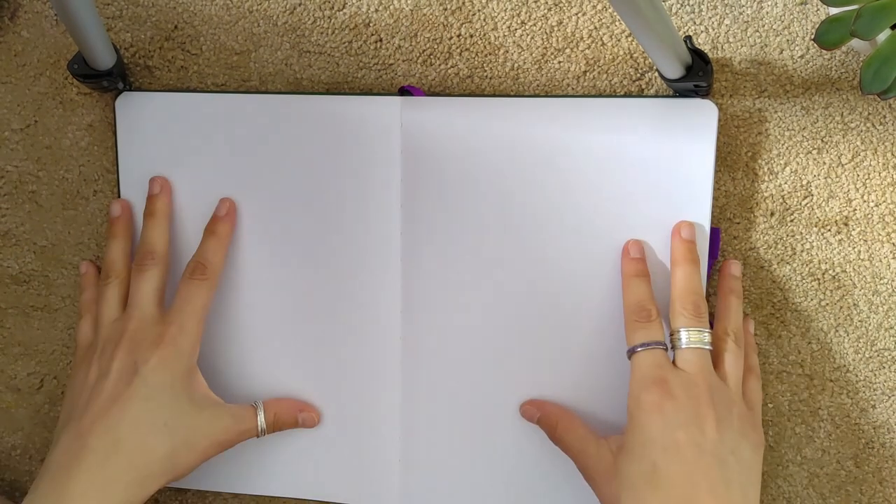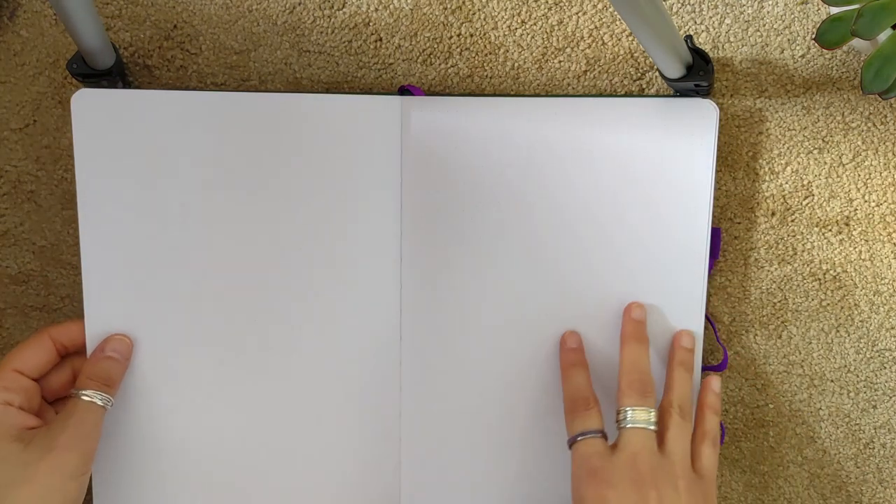You have five double-page spreads of dot grid, so 10 full pages. This is a perfect planner if you want the flexibility of a blank notebook or bullet journal but don't want to draw out all the spreads yourself — a great happy medium, because it has a lot of pre-printed spreads while also giving you a lot of freedom.